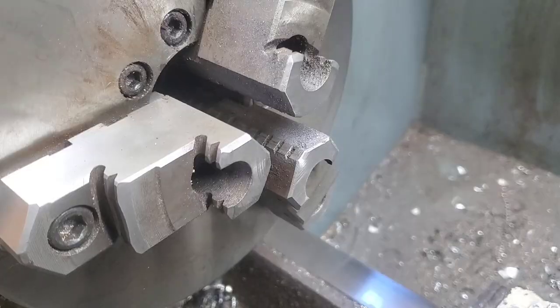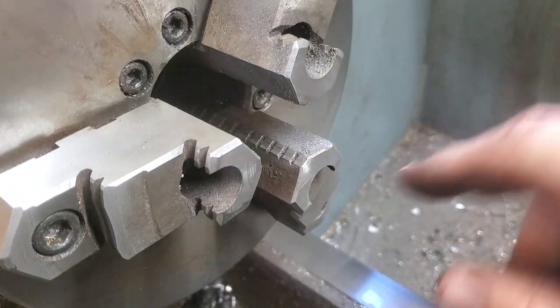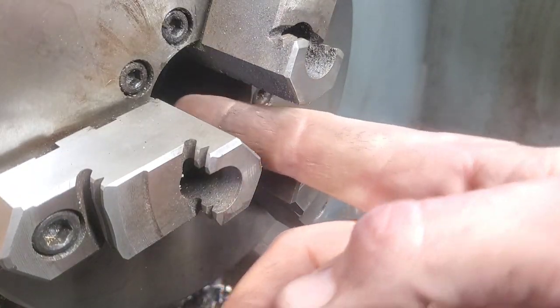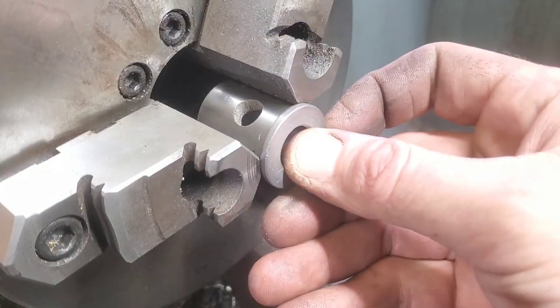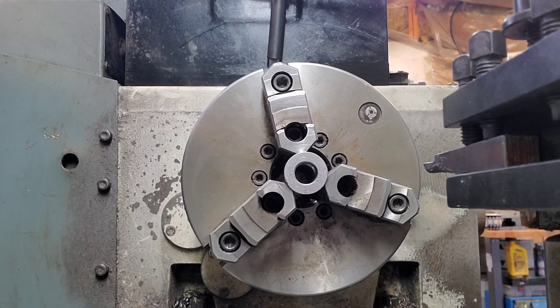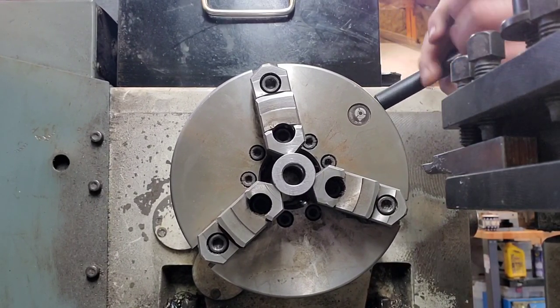I think right now we're running at about a 150 thousandths difference. Let's throw it in the lathe and get started. The first step is going to be to make sure, because we want it on center, that the jaws of this lathe are absolutely clean. Placement is going to be a little bit more important with this one as well because it's got that small hole in the side of it.